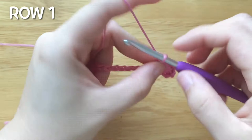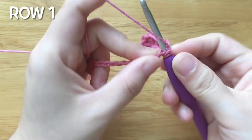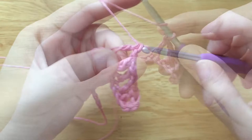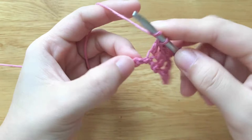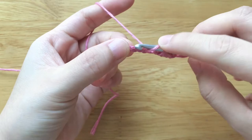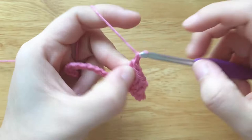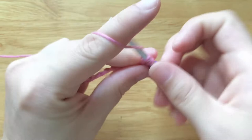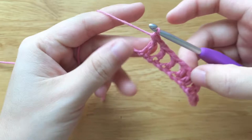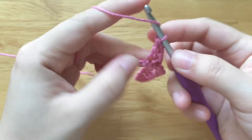Chain 1, skip 1 chain, double crochet, then 3 times chain 1, skip 1 chain, double crochet 3 times. Repeat this pattern until the end. We should have about 27 stitches in total.